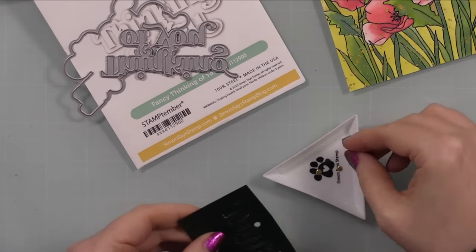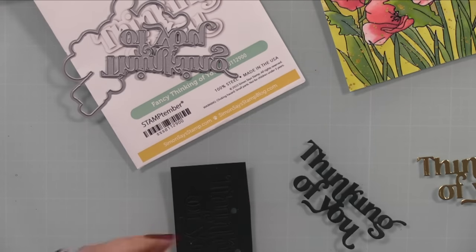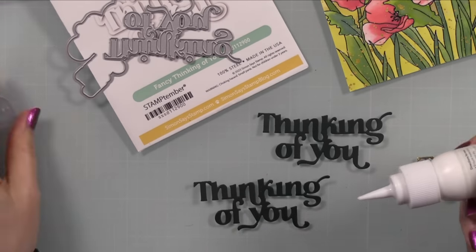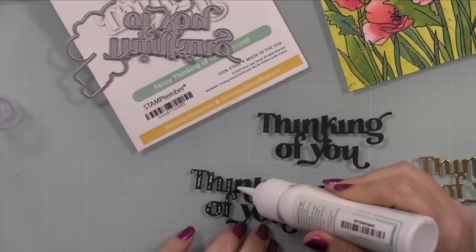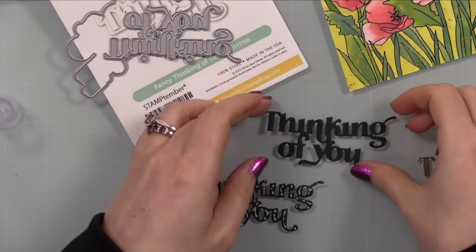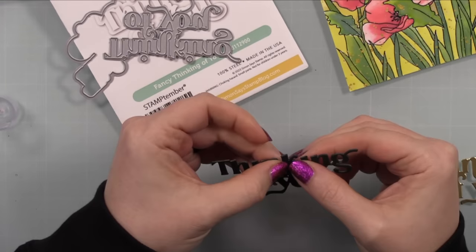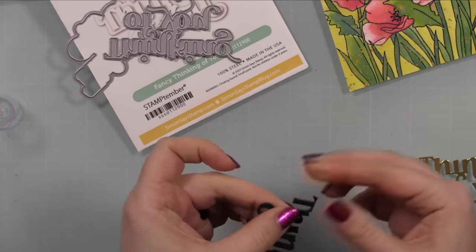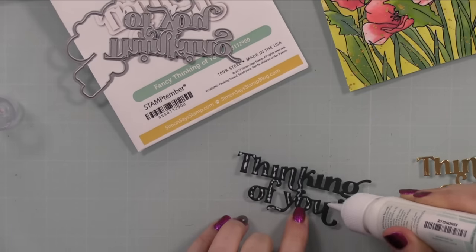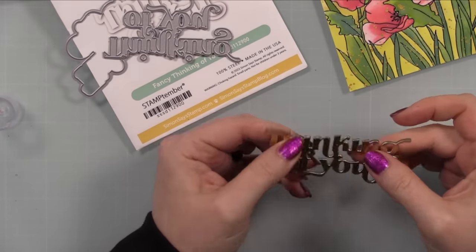While it was drying I did my die cutting using the Fancy Thinking of You wafer die from Simon Says Stamp. I die cut scraps of Simon's Midnight Green cardstock — a really deep green — and adhered two pieces together to give dimension, using little dabs of craft tacky glue. The top layer I die cut from matte gold cardstock. I was originally going to use just the wafer die, but with the gold it wasn't standing out the way I wanted.